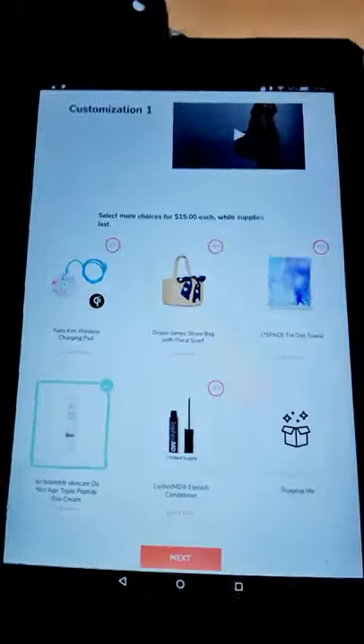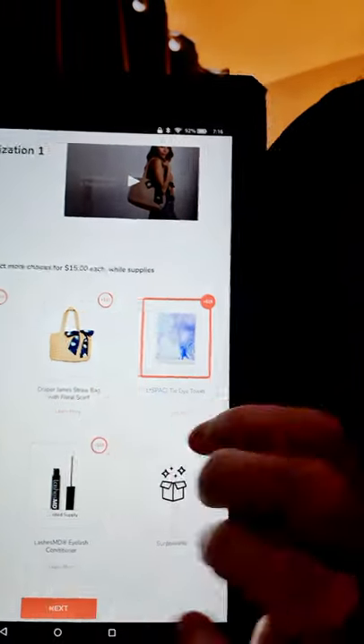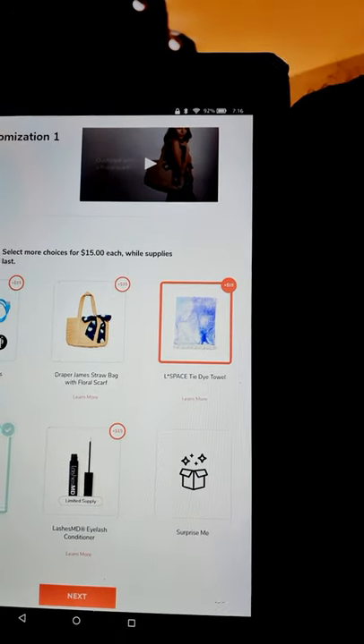If I had wanted something else, it does give you the option of adding it and you pay $15 extra. I'm going to take that off because I don't want the towel. You can also go for a surprise me, which means you can get a surprise bundle — sometimes people get really good things, other times they get pretty ropey things. So the second one here is customization two, and again everybody gets to choose one of these regardless of whether you're a premier or normal member.